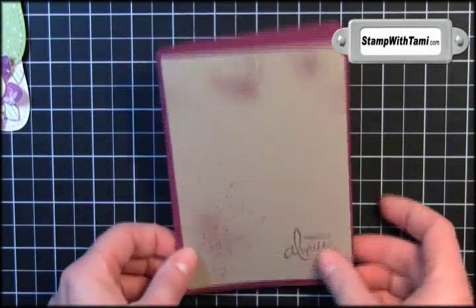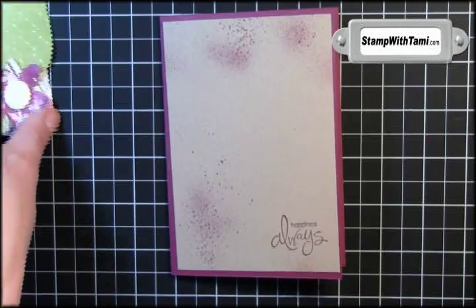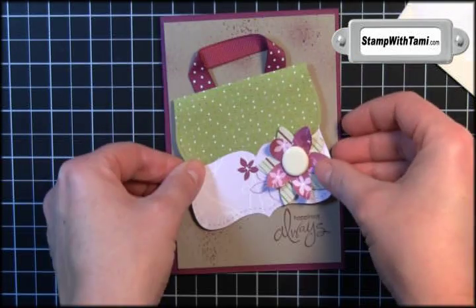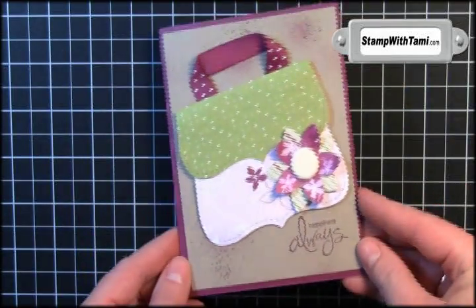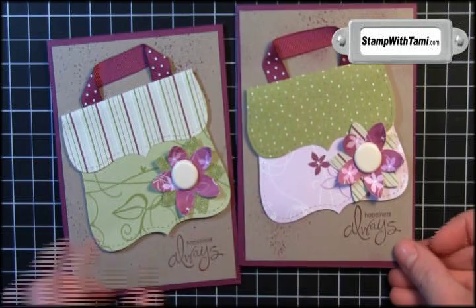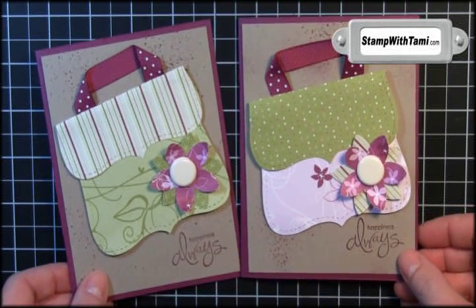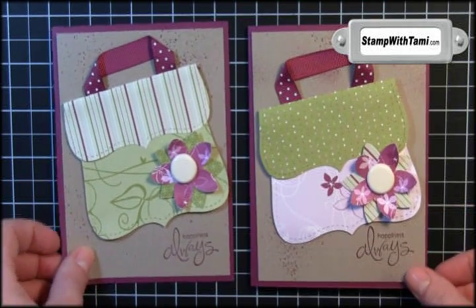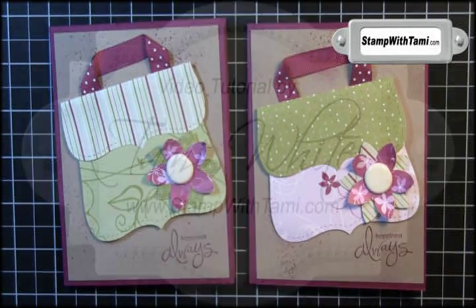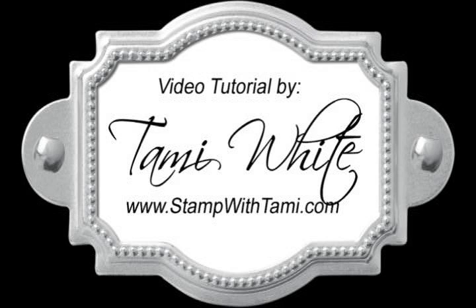Now all we need to do is attach our card together. I'll use a little snail on the base and some Stampin' Dimensionals on the back of our purse segment, and the purse just attaches at a little angle — isn't that stinking cute? Here's our original and here it is with a different paper. Both of them are awesome. Be sure to visit the blog for tons more tutorials and samples. Thanks for joining me today — we'll see you next time.